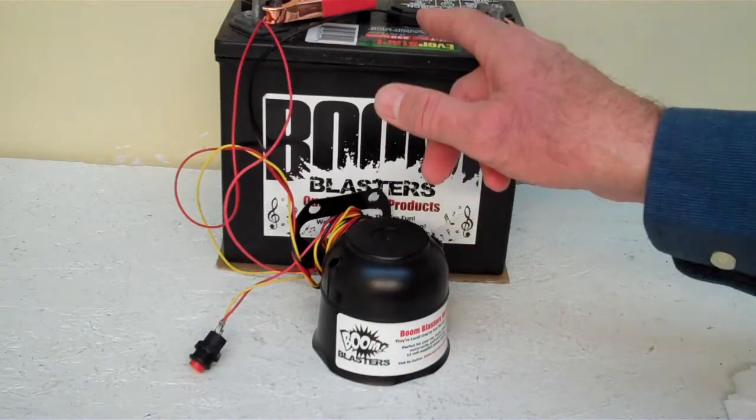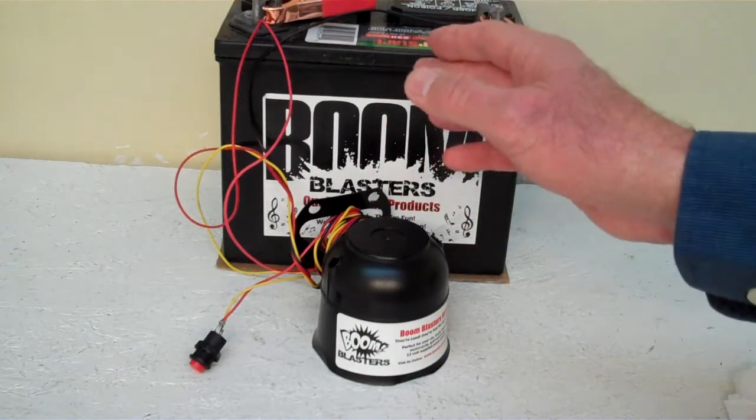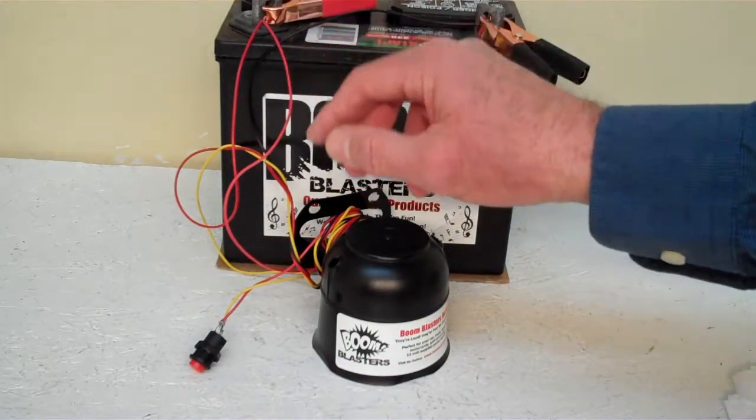Quick and easy installation: your black wire comes from your horn, it'll go to a ground somewhere — it could be your battery or just anywhere you've got a good ground source. Then your red wire comes from your horn, it'll go to a 12 volt power source — it could be your battery, your fuse, just anywhere you've got a good 12 volt power source.